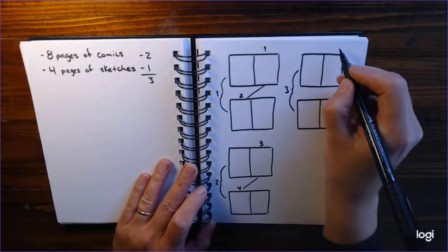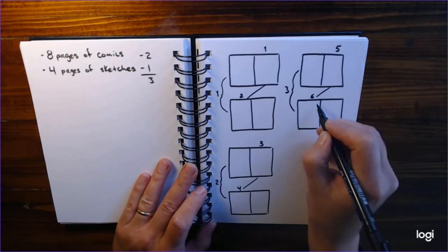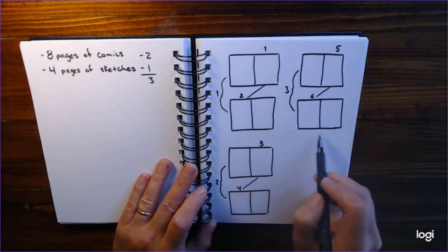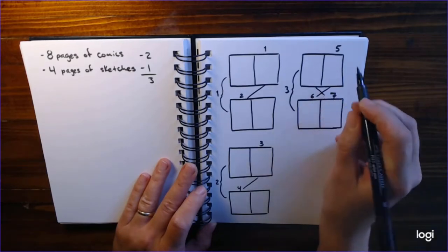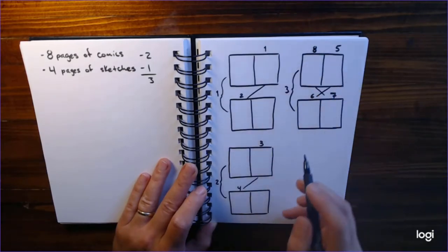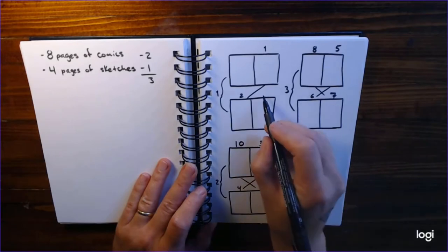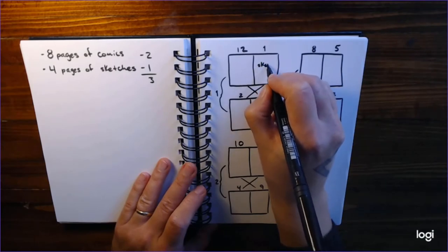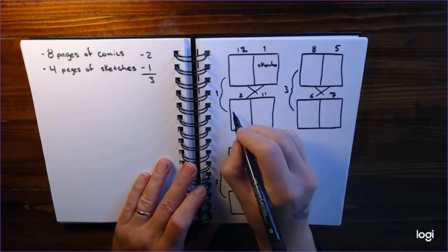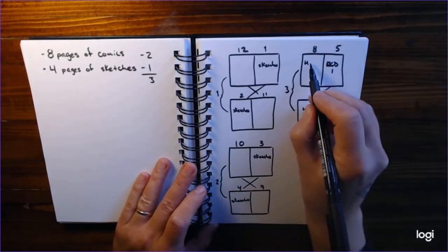Then skip down to the next rectangle, back over to the right, and label that page three. You keep repeating this process of alternating between the right and left boxes as you label them in numeric order until you get to the last rectangle. This is your center spread, the exact middle of your book. You're going to start going back up through the rectangles — label the right-hand box with the next number in your sequence, then jump back up and to the left to continue. If you're doing the diagonal lines to keep your place, you should end up with little Xs between the boxes for each piece of paper. Once you have all your pages numbered, you can go through and label them with what content appears on each page. Here I label my first four pages sketches and then work my way through the hourly comic day pages, making sure that I keep my comic pages in order with the printed pages on the map.